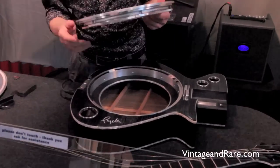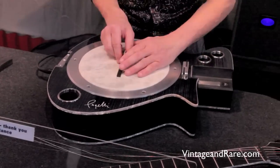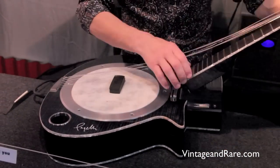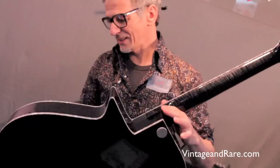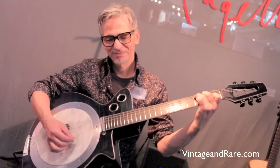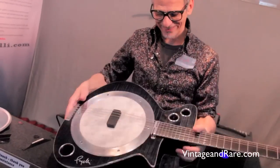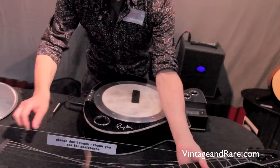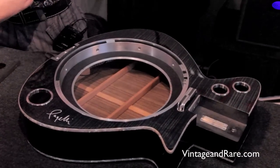Let's take a banjo plate. I've put the sitar bridge on the banjo plate, so you have a sitar banjo — like this. This is now the sitar banjo. You see you can change all these plates in a minute or less.